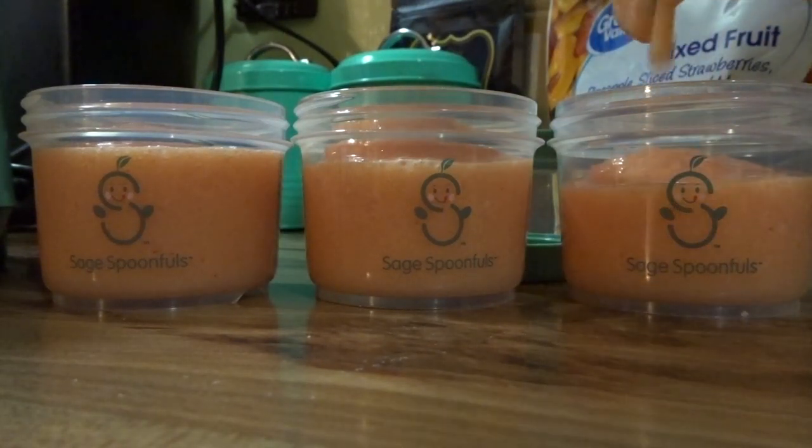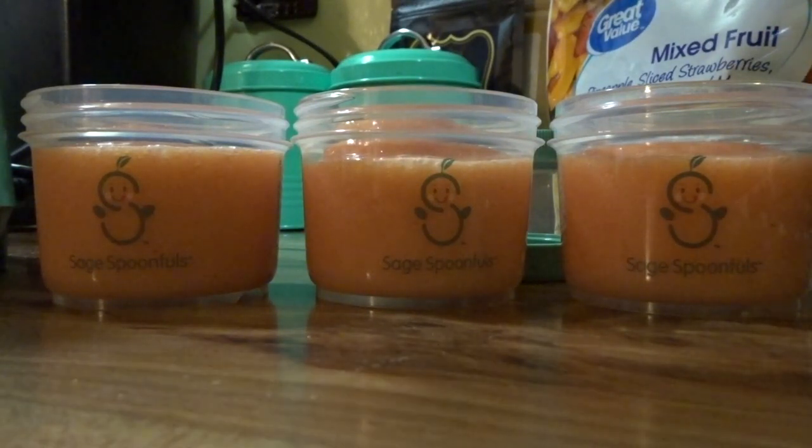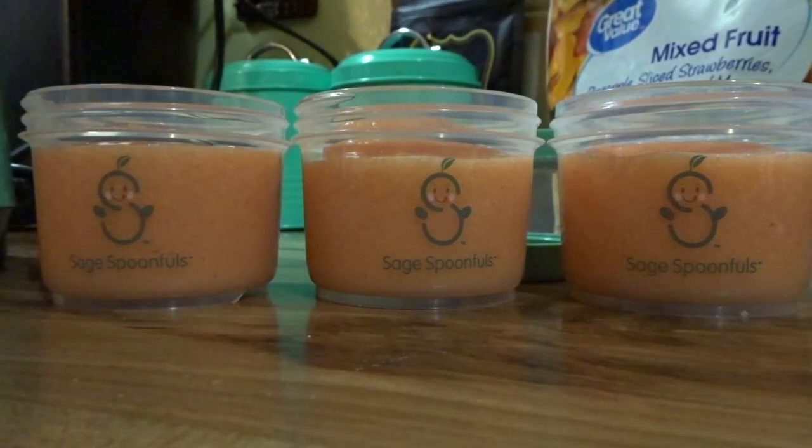Like I was saying, there are definitely probably healthier ways to do this — like buying the fresh fruit yourself and preparing it yourself. But for me this works. I like to get frozen stuff. This looks like it will be really good, though it does look a little bit thin — I probably shouldn't have added quite so much water. But that is my basic process: I just blend the food up and put it in these jars.